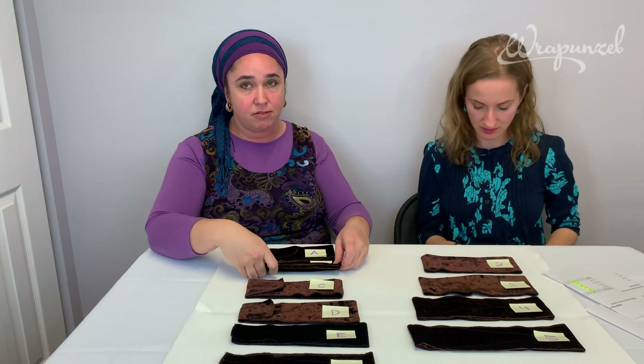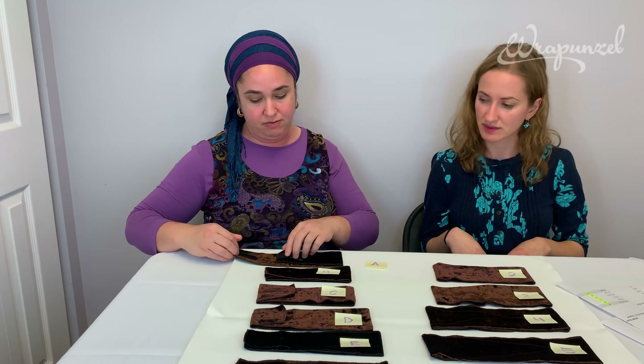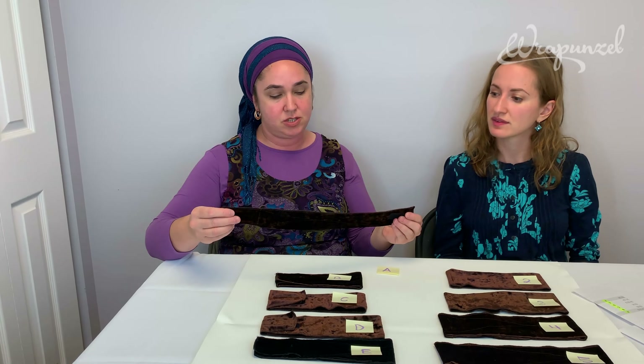There is give and stretch to our velour, which is part of its beauty, so one headband does accommodate many different size heads — typically about a three-inch spread. We'll go a little bit more into detail about that.